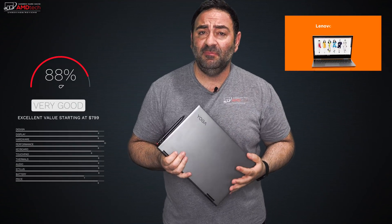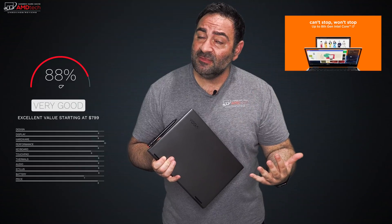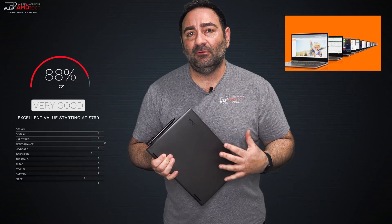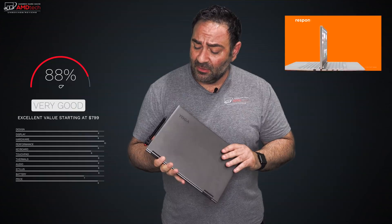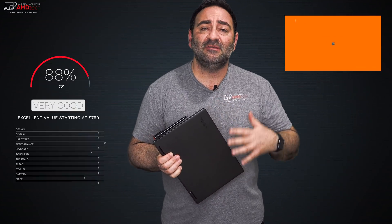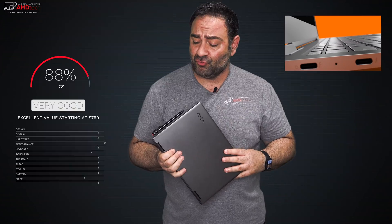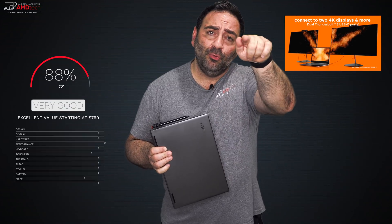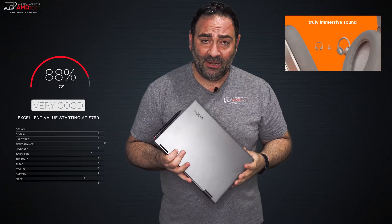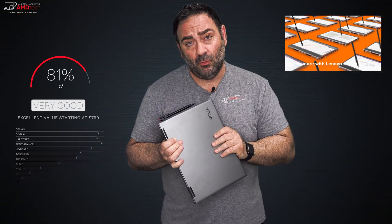At $799, this might be the best value out there — a premium 13-inch two-in-one with great looks and great performance. The only real downside is battery life, coming in just over 7 hours on my web streaming test, slightly below category average. But everything else is very premium: the iron gray looks fantastic, build quality is first rate, and I have very little negative to say. I'll put the link below for more information.